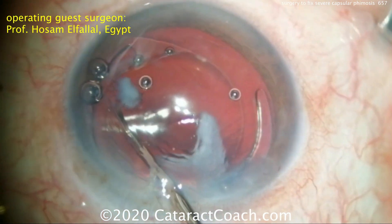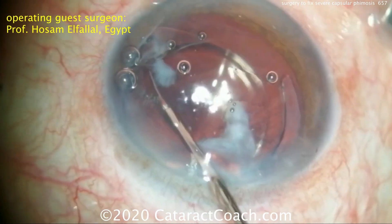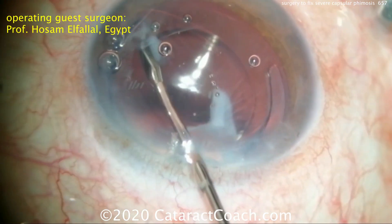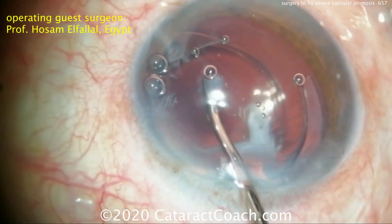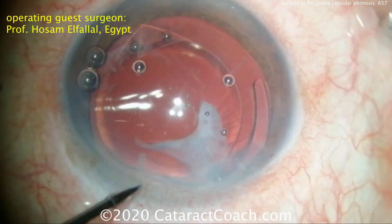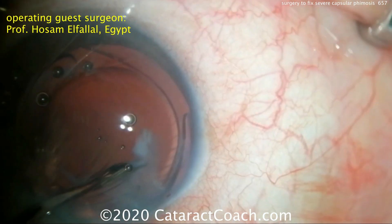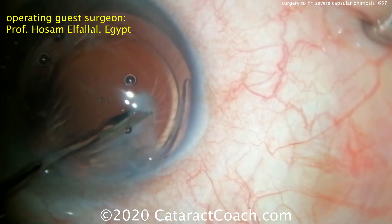Sitting superiorly, you can see just under the incision at the bottom of the screen there's a little bit more phimotic membrane. That can be removed as well, or we can even leave some of it behind. Remember — leave enough capsule behind to give support. Removing all that opacity may be the enemy of good: if you remove too much capsule or tissue, you can lose support, and we don't want that to happen.